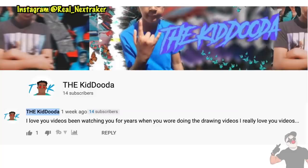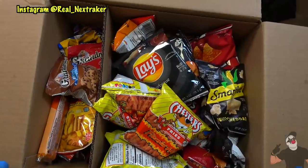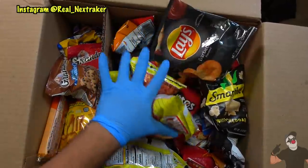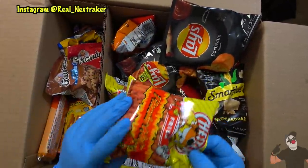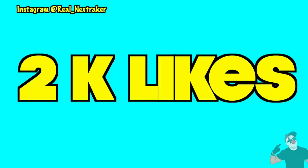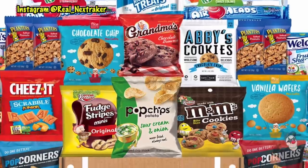So congratulations to the kid Duda — you will be getting a box filled with snacks in the mail very soon. Remember guys that these giveaways were made possible by you and your amazing support, so thank you for that. Now as far as the giveaways for this video, at 2,000 likes I will be giving away a box filled with snacks.